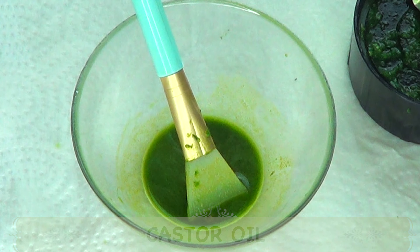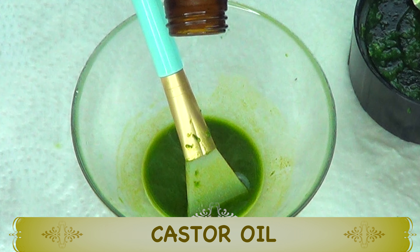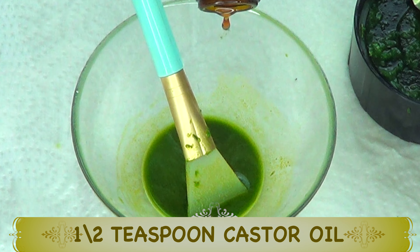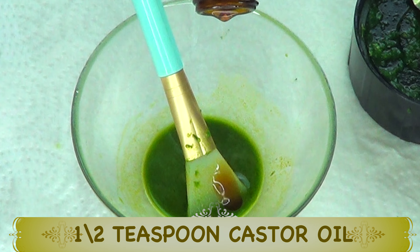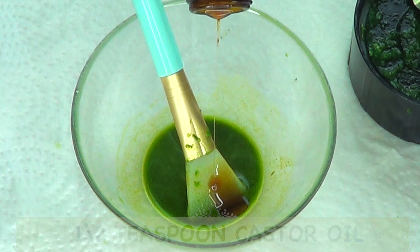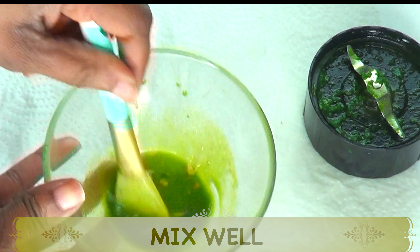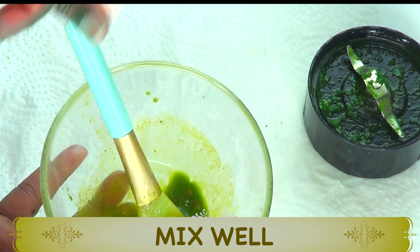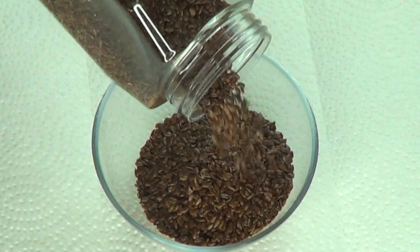Now I have some castor oil. I'm using castor oil because it hydrates the skin, reduces wrinkles and fine lines, helps to tighten and firm the skin, and is rich in ricinoleic acid, which is great to use topically. I'm using about three to four drops of castor oil — pour this in and blend well. If you don't have castor oil, you can choose to use olive oil, sesame seed oil, or rosehip seed oil.